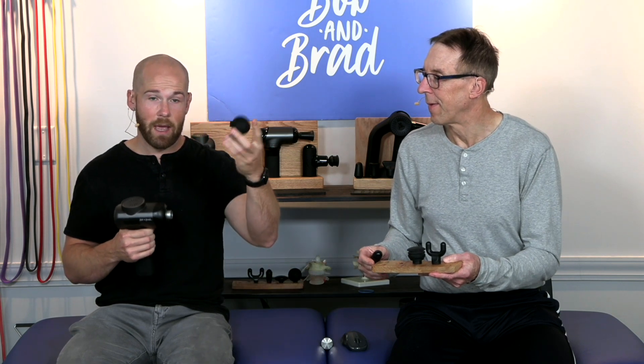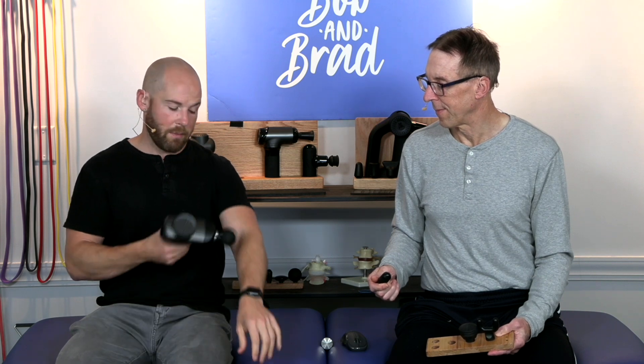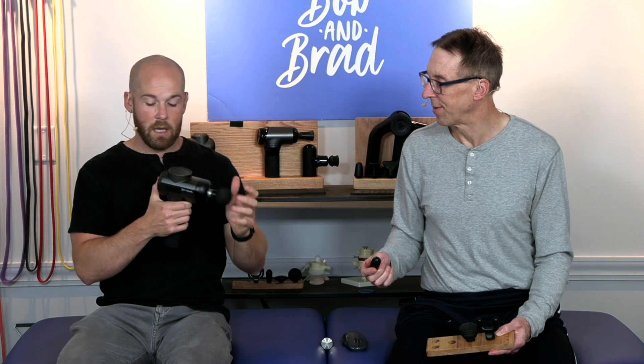We also have the foam head, which you can use directly on the skin or go at an angle depending upon which body part you're working on. It's like cross-fiber massage.